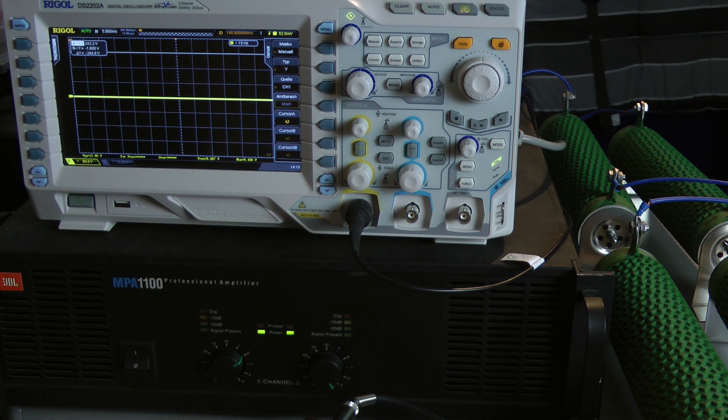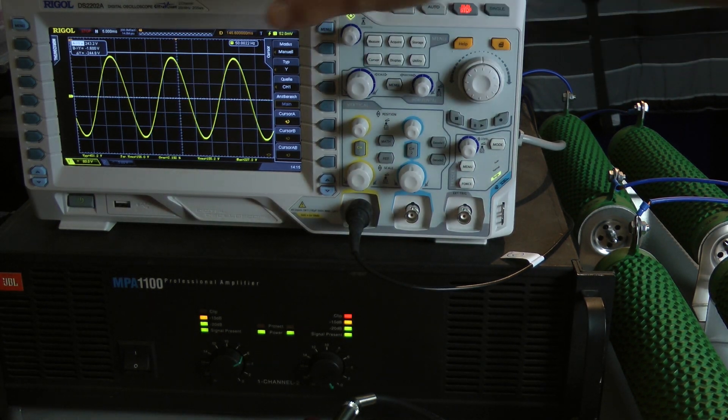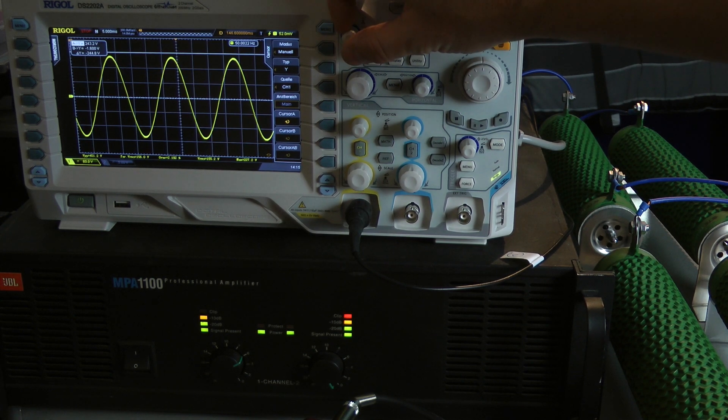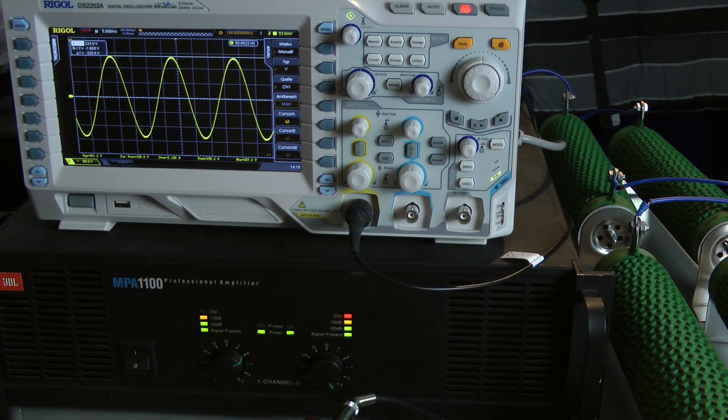Now I'm testing with a 50 hertz input signal burst of 200 milliseconds — 10 cycles. No signs of clipping in the cycles. I'm at 224 volts, which is essentially the same as continuous power — around 800 watts into an 8 ohm load per channel, both channels driven.